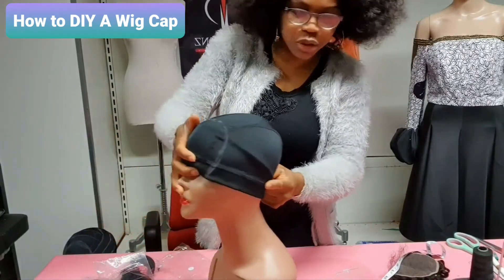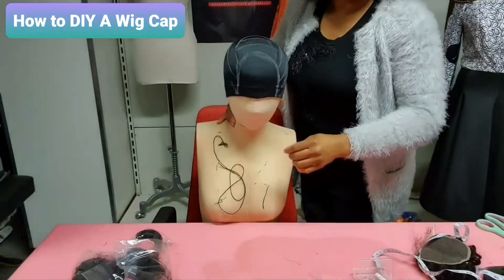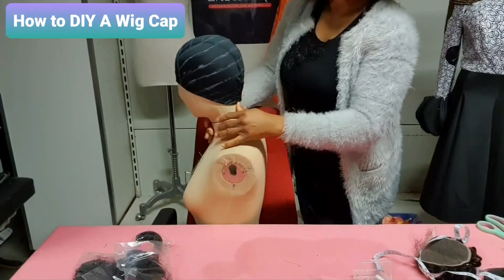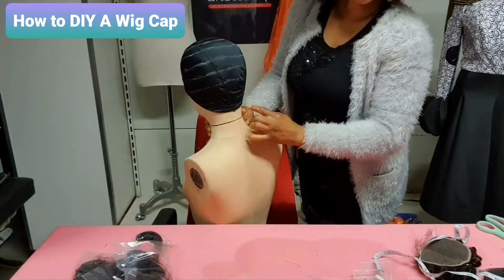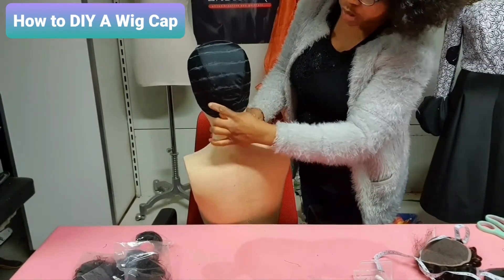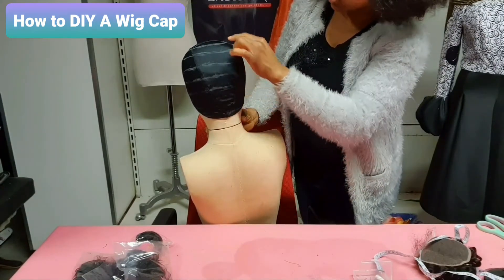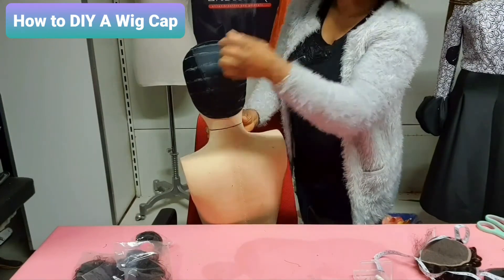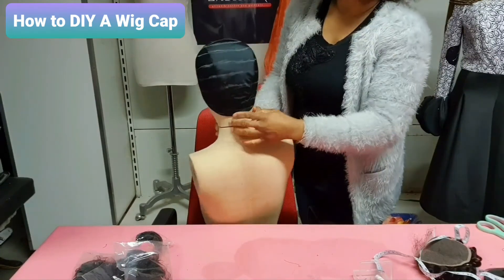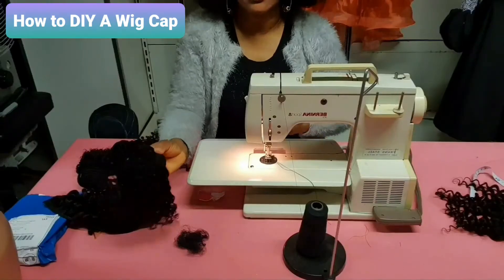Let me show you guys — do you see it? That's where the closure is going to be. This is the one-inch mark, so that when sewing it will be on a straight line from side to side. I mark one inch until I get to the top, from side to side — all these markings you see are one inch apart. Now it's time to sew it to our cap.